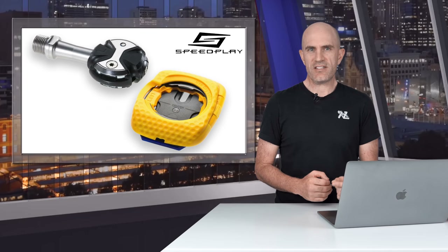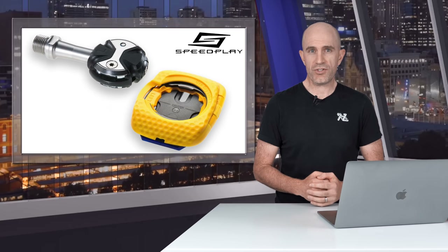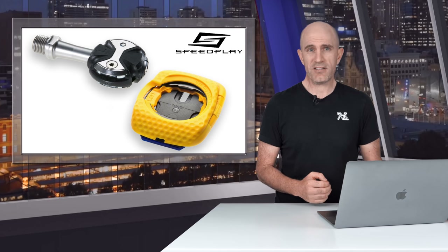Wahoo are well known for their simple and straightforward approach to the end-user experience. If you've used an Element, a Roam or a Bolt or the new Arrival Multi-Sport watch, you'll know exactly what I'm talking about. If you've used Speedplay, well, that's almost the opposite. It's anything but simple to set up.